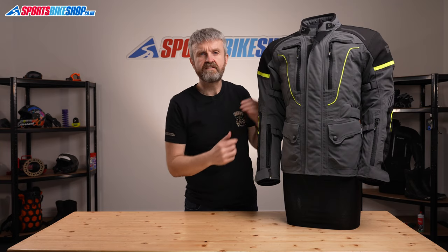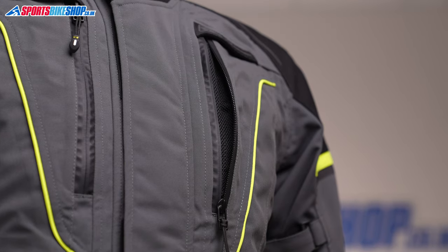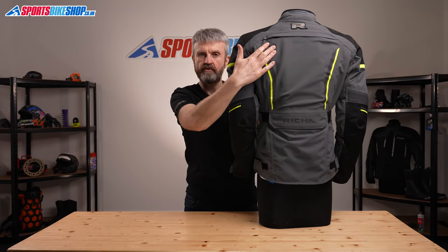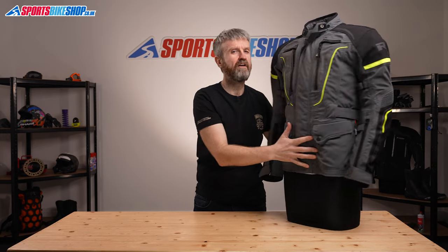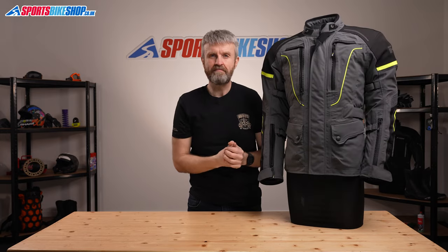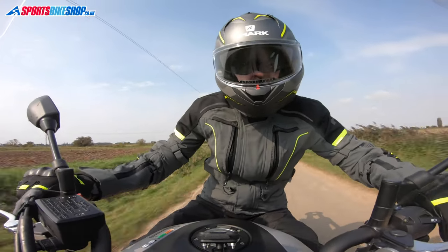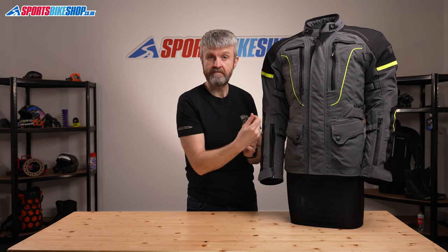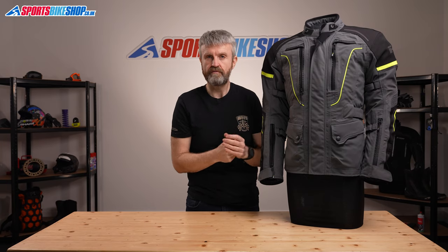In addition to those cuff vents, there are two vertical vents on the chest, also protected by a YKK waterproof zip, and there's another vent running across the upper back, across the top of the shoulder blades. All of the vents on this jacket aren't direct to body. Having a laminated membrane means the outer can open up to allow air to pass through without going through the membrane. That's exactly how it works on this jacket, but there's also a lining material that joins the two parts of the membrane, and the air has to flow through that, so it will inhibit airflow, even if just by a little bit.